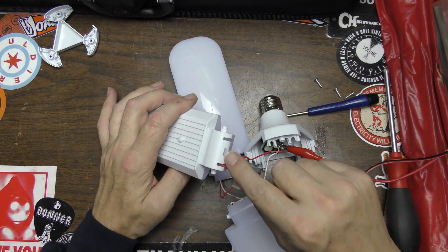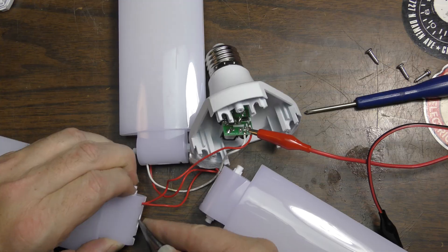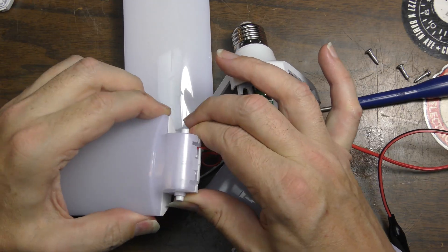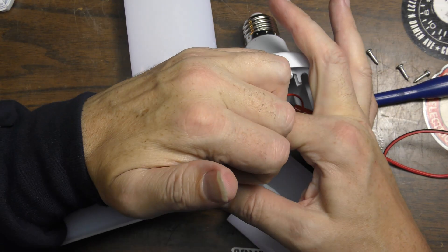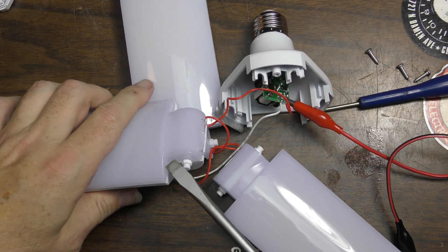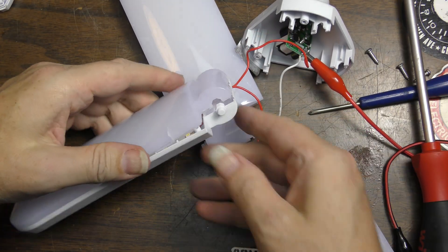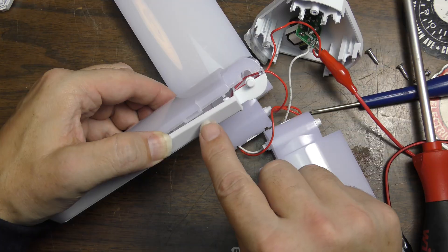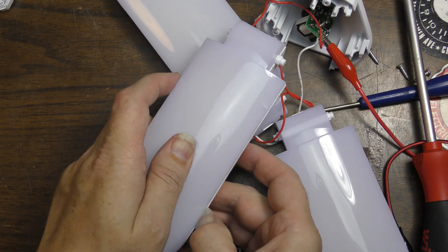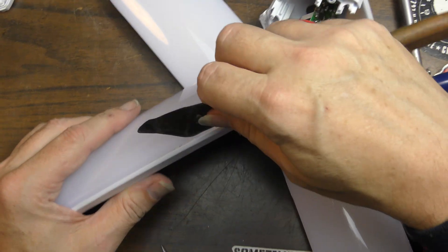We can, actually. There is a little clip right here that separates the two pieces — it should be fairly easy. Okay, I see what the problem is. There are little clips on the sides here; we'll have to run something up under here. It's a little tougher than my fingernail — I'll use a painter's knife on the edge.